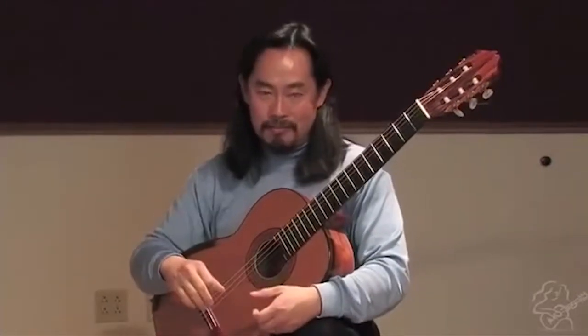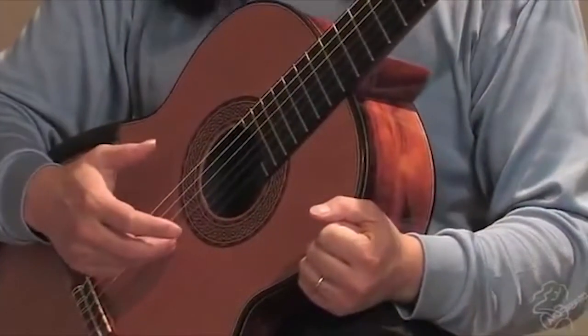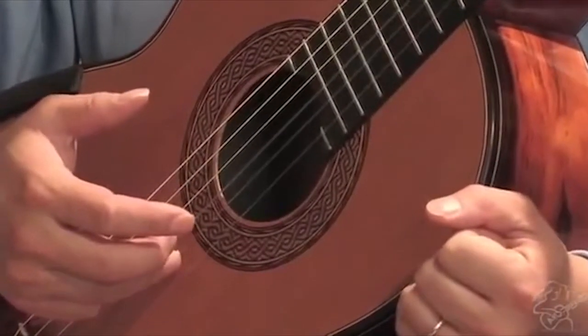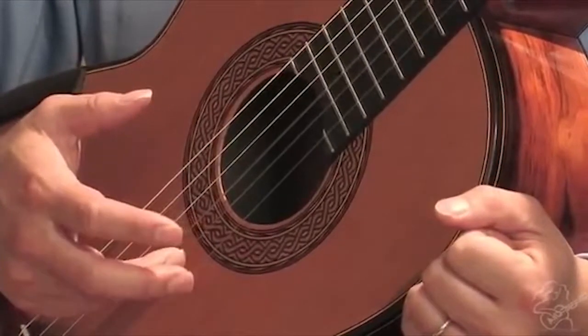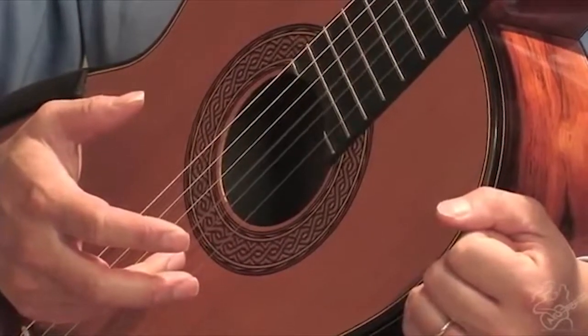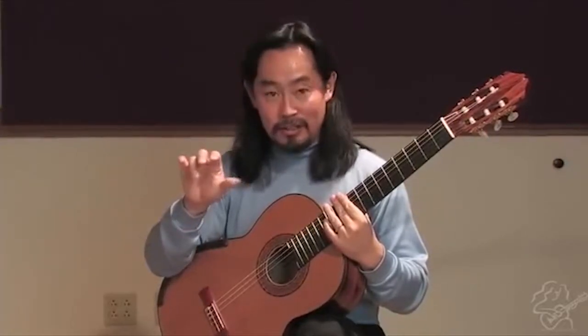It's such an elusive target for a lot of folks because they sort of approach it in the wrong way. Before the stroke, your finger is balancing on the string. You put pressure — now your fingertip is feeling the string tension. You feel the string is pushing your finger back. Tremolo is a collective effort by four fingers including the thumb.